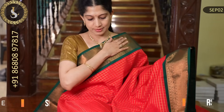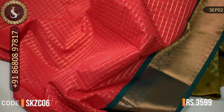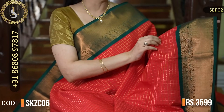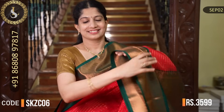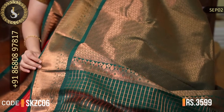Next one is an evergreen combination that will never go out of fashion. The body is a beautiful red throughout with zari checks — giving a pure kanchipuram look. Two sides have beautiful borders in bottle green, and the border design is very lovely. This is how the saree looks. That's the pallu. That's the gorgeous blouse. The price of this saree is Rs. 3,599.